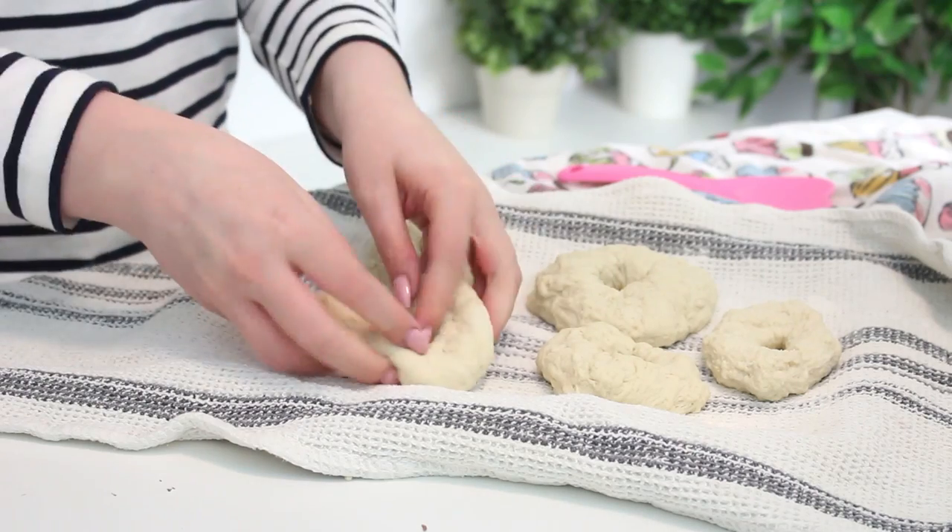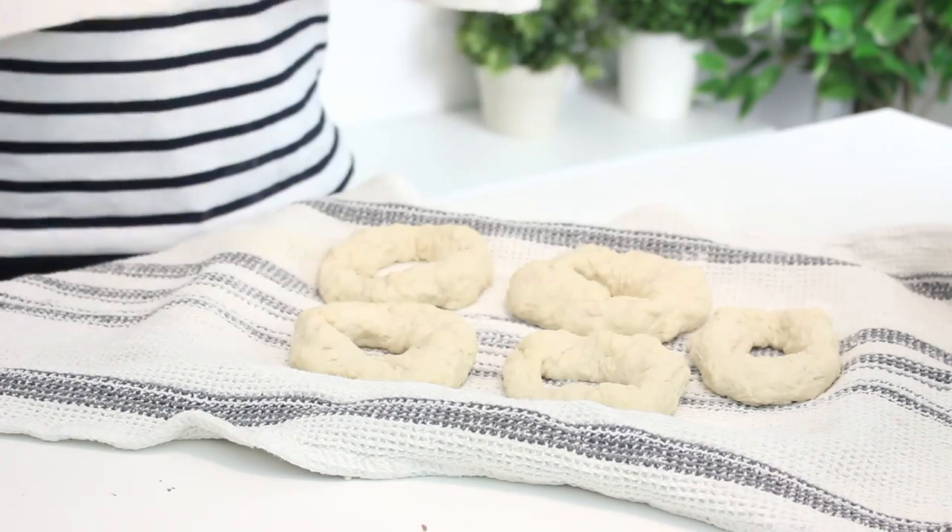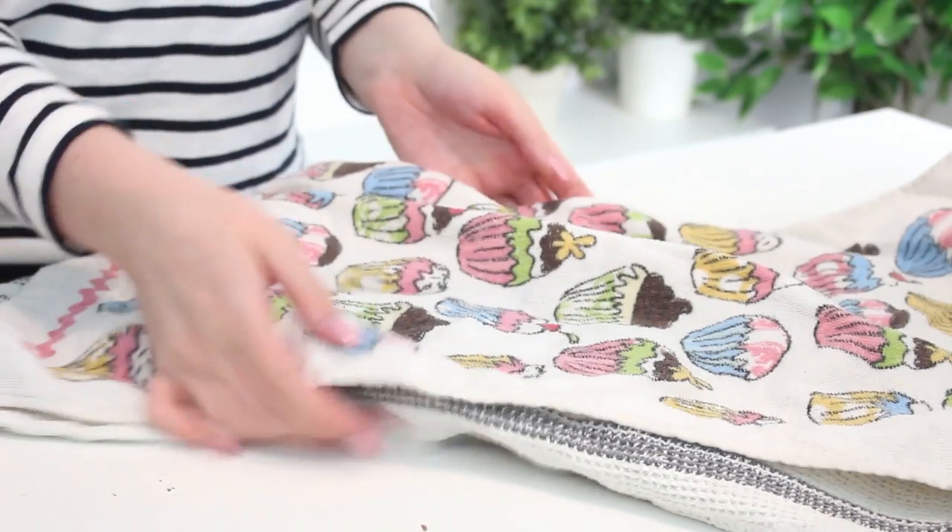These are going to look way bigger than you want your bagels to be, but that's okay. Transfer the bagels to a baking sheet lined with a floured dish towel and cover them with an additional dish towel.